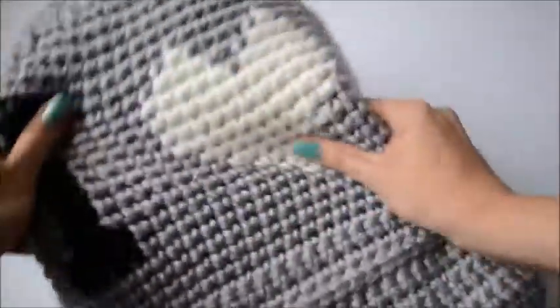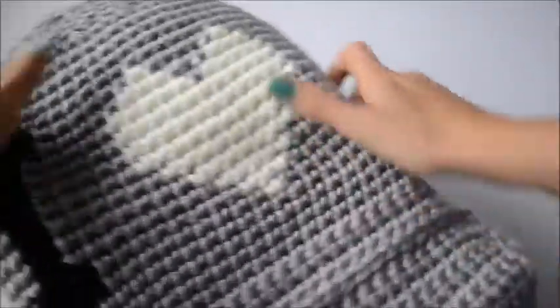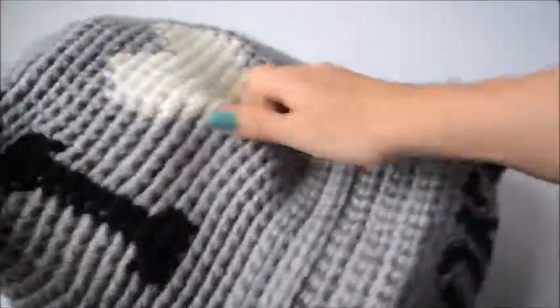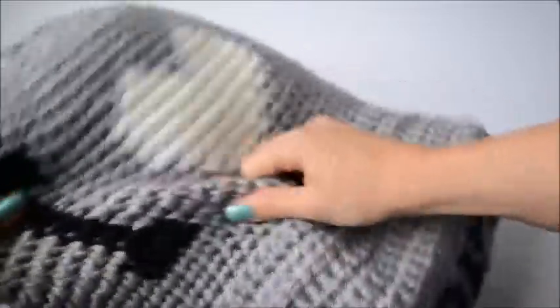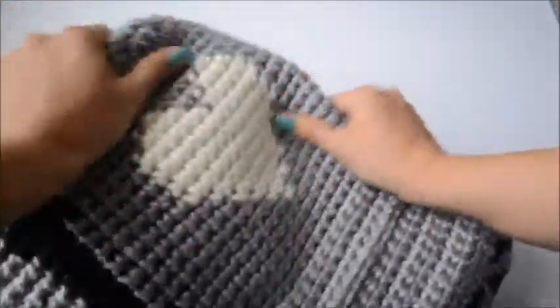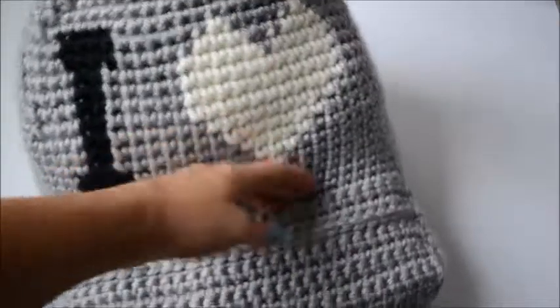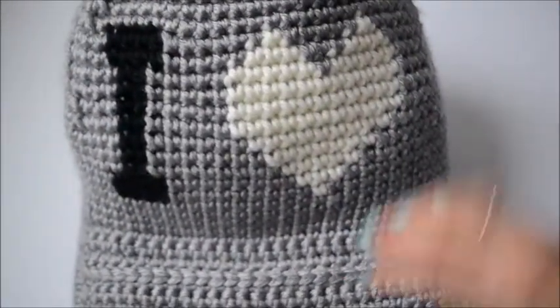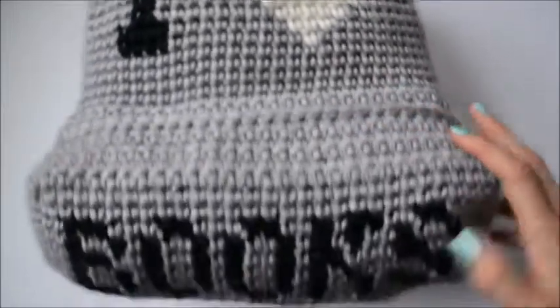And that's how it looks after straightening up — nice and straight. You can do that with this side as well, just pull it in opposite directions. And you get a nice stretch with stitches that look almost like knitting a little bit.